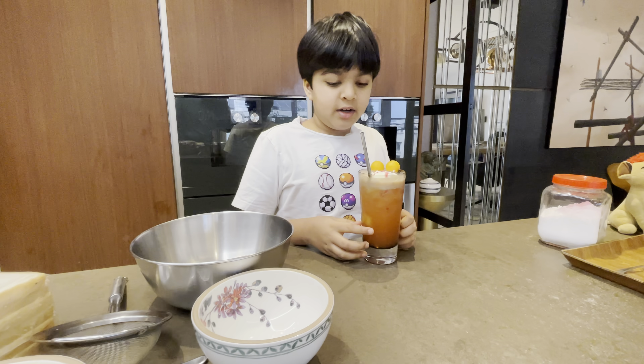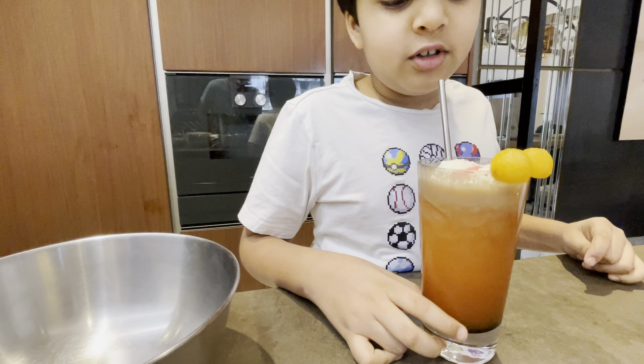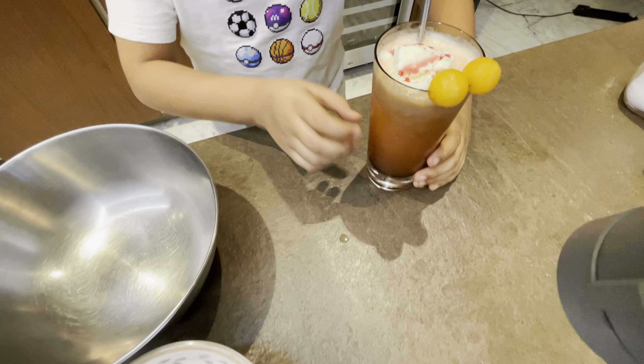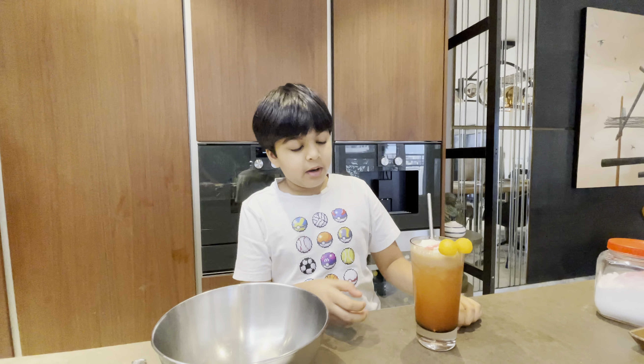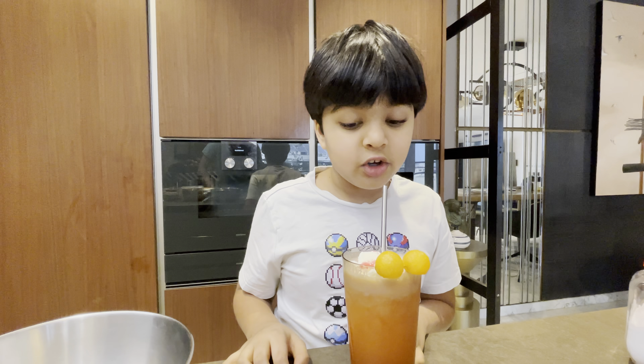I've made this musk melon juice and I'm not going to show you how to make it today, but I will show you how to make it soon. It's very easy: just add ice cream, rose syrup, and musk melon, blend it with some sugar, and then you have a straw and you can drink it.